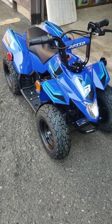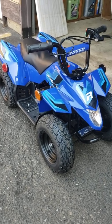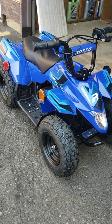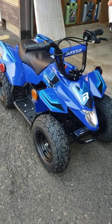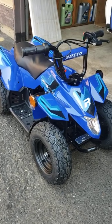Hi guys. On today's video I'm going to show you how to diagnose your Model T ATV if it's not moving. So if you have a problem that your handle is clicking but the ATV still does not move, then you need to see this video.